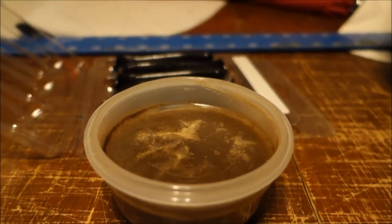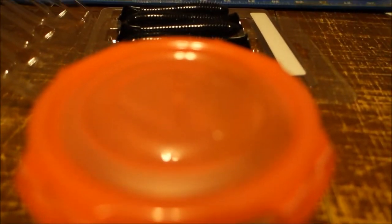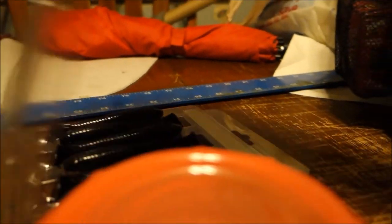Take it out of the tackle box and throw it back into your refrigerator — make sure to put a lid on it and definitely put it back in the refrigerator. That's why I actually made this video and why I actually wanted to try this stuff.